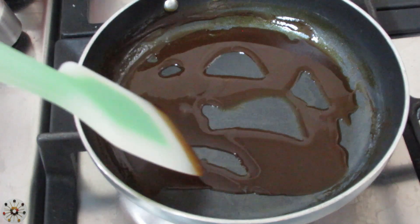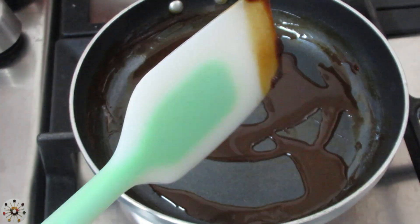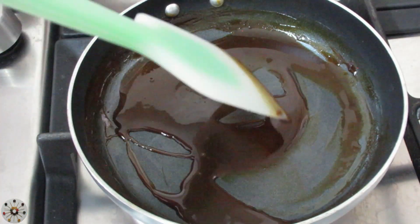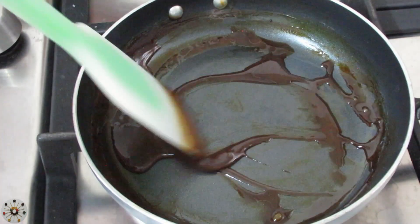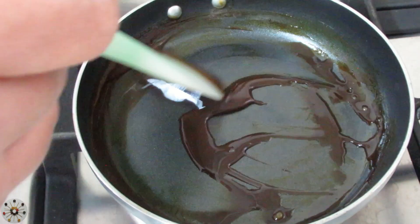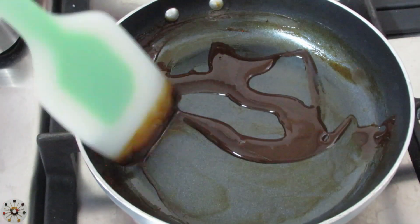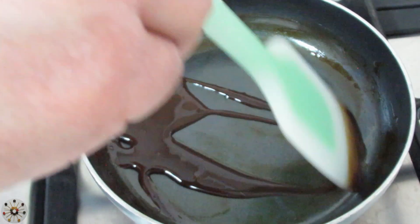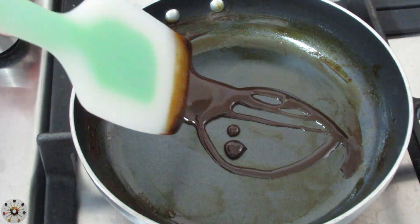The low heat is doing a lot better than the high heat I tried before. You can see it's starting to get gooey, gummy, and sticky, with a really nice liquid aroma. It's getting really thick. I keep moving it because I want it consistent — I don't want one area to be more concentrated than the other areas.